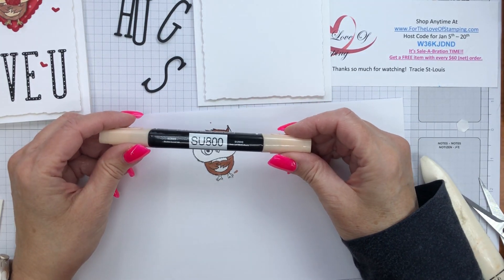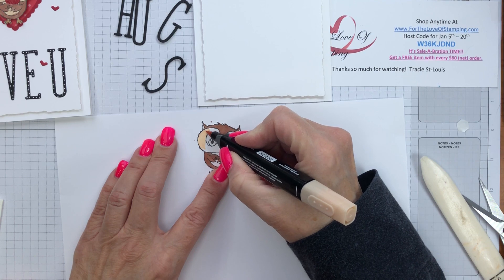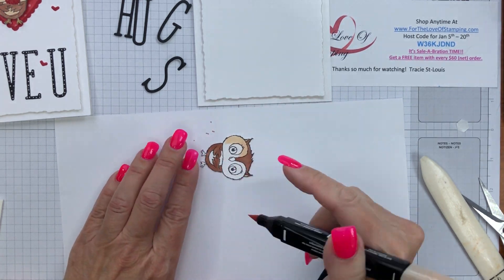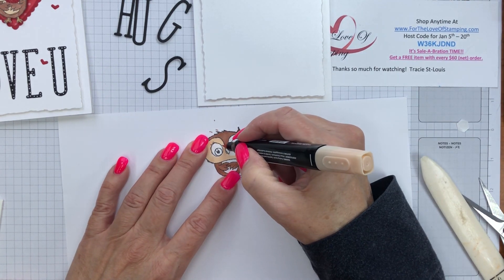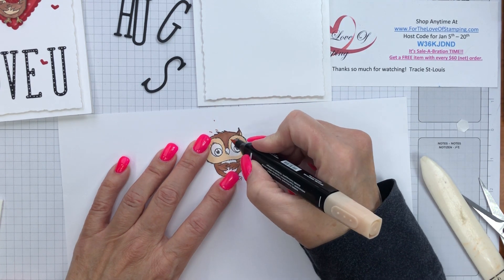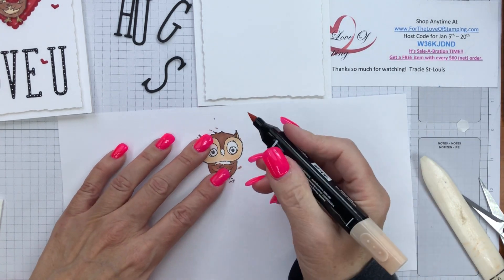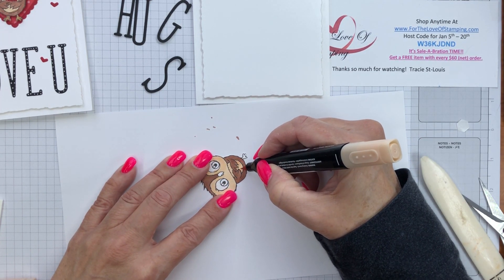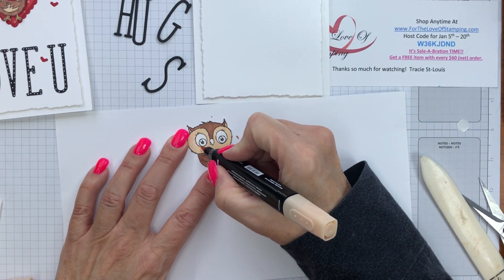I like using these blends because they don't leave any streaks — you can always darken your image by adding another layer of the Stampin' Blends alcohol ink. We'll color the piece and the wings, continuing around the bottom section. Now I'll move on to the lighter color, the SU-800, using the brush tip to color in around his face, his eyes, the remaining portion of his ear, the center of his belly, and his feet.